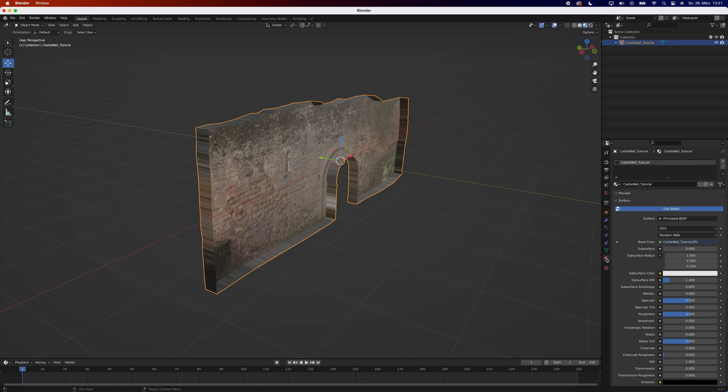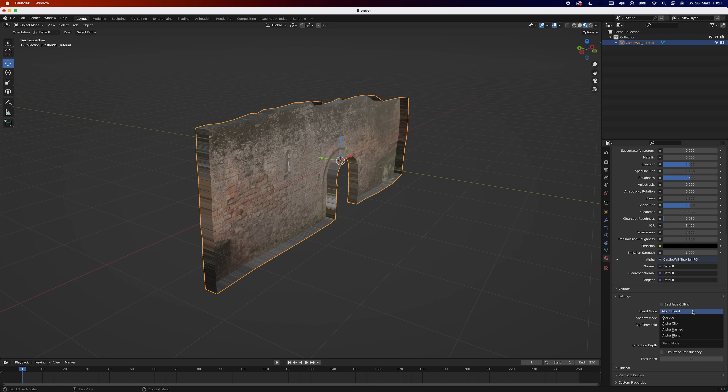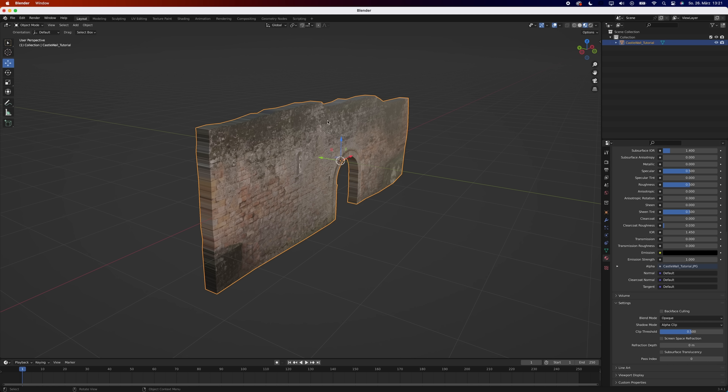That looks terrible. Go to your materials and set the blend mode to opaque. It still looks like plastic, so set the specular level to zero.